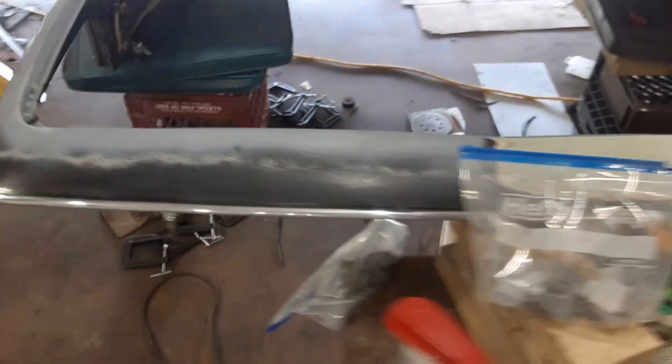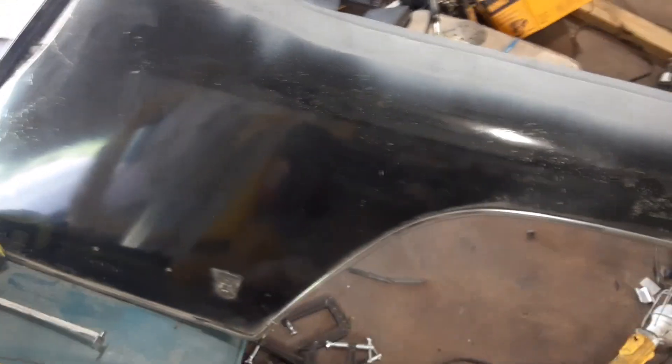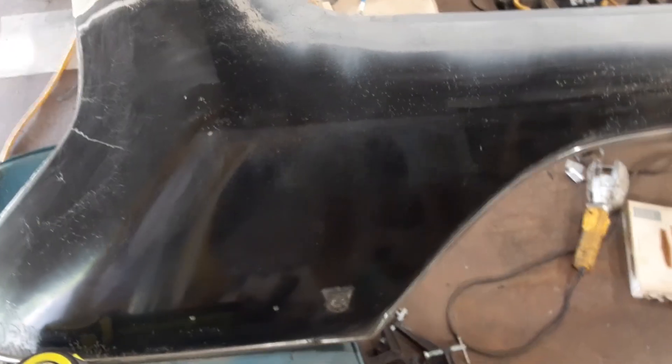Still need to do the other side. But two hours or so a day is all my hand and triceps can handle on this before it's tingling and hurting.